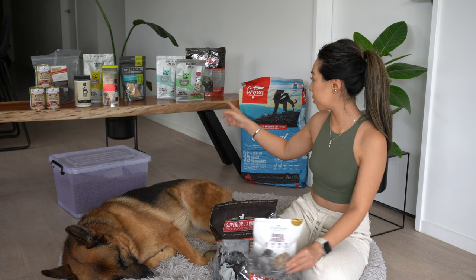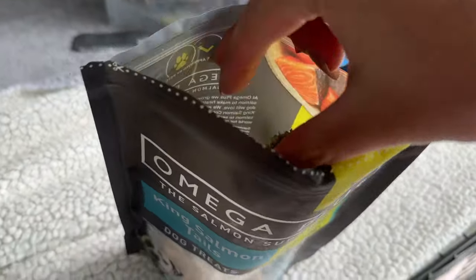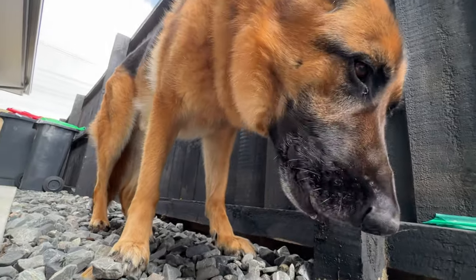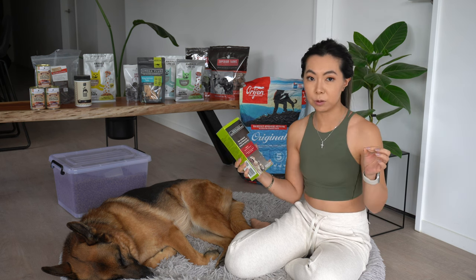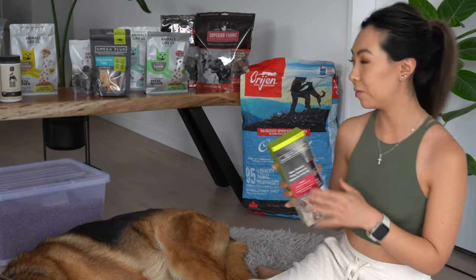We've also got king salmon treats — just dried salmon tails. This is the Omega Plus brand, which I love. It's New Zealand made and a brand I've always consistently gone back to. They have lots of different treats. Omega Plus also sells salmon oil — the bottle I have is their king salmon and Antarctic krill oil. Fish oil and salmon oil are really good for skin and coat, and there are so many benefits of omega-3. It's really convenient, not super expensive, and Shadow loves it.